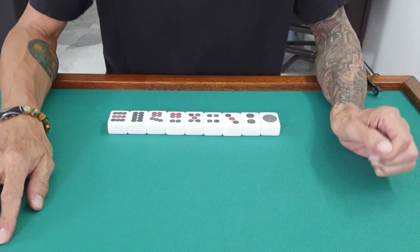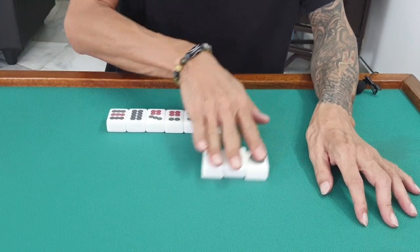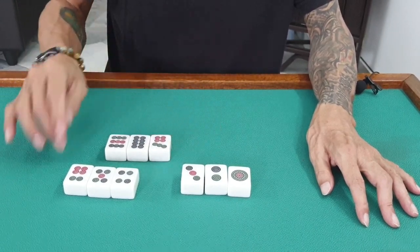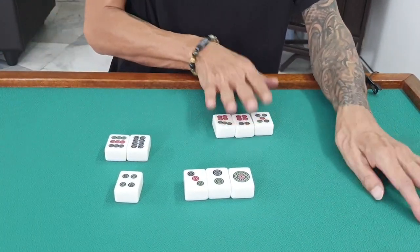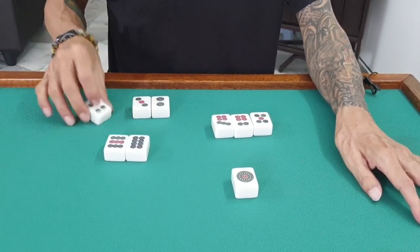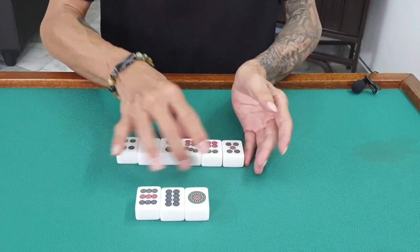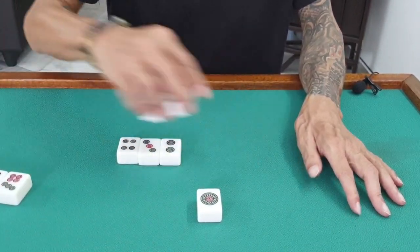Let's understand what is called 'chow.' Chow means three in a sequence. For example, it can be one, two, three — or four, five, six — or seven, eight, nine. It can also be five, six, seven or two, three, four. This is called a sequence — it's called chow.